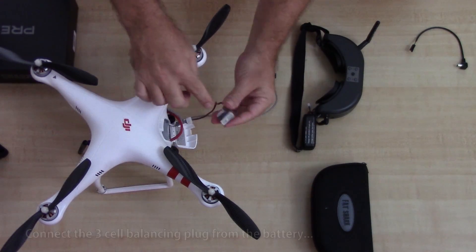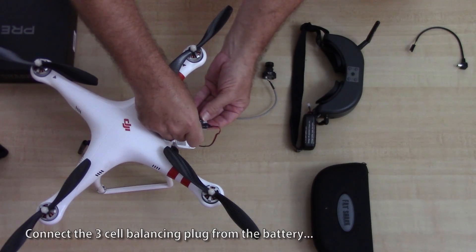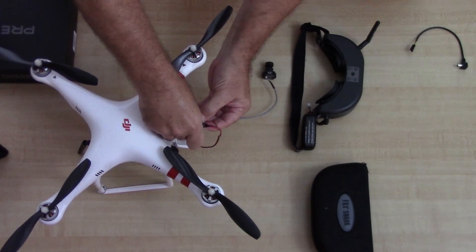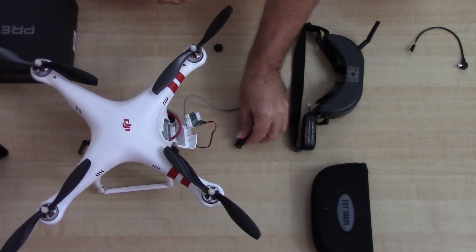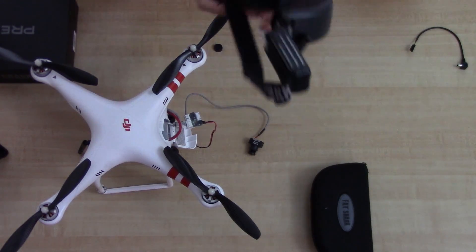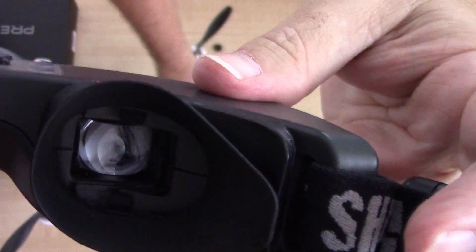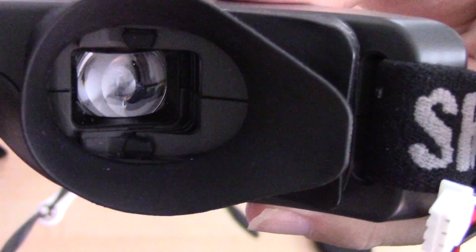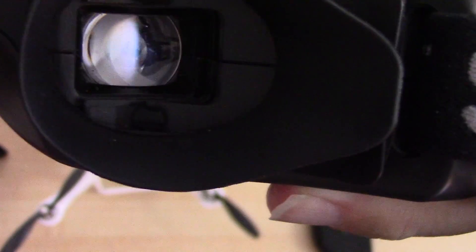The Phantom uses a three-cell battery, so you're gonna use the three-cell connector. Okay, this transmitter now has power. I'll take my lens cap off the camera — and I do see something. You can see the camera is working at this point; you're already seeing video through the goggles.